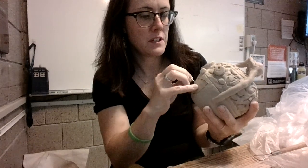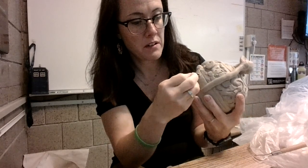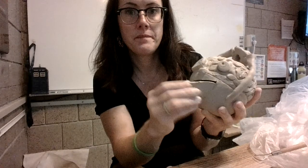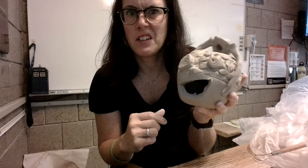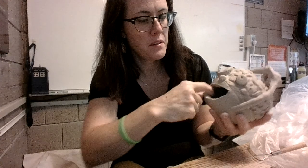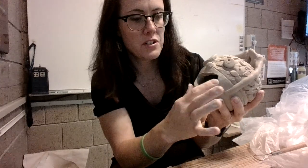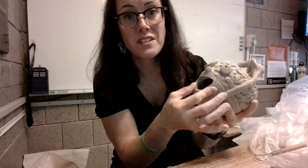Now I'm just going to use — you can use a toothpick, you can use a butter knife — but the toothpick is so small that it actually works out pretty well. So I just go around and trace that all the way through. It's going to be a little goobery, so you do want to spend some time cleaning that edge up, smoothing it out so that it isn't sharp. Those edges that have really sharp surfaces could actually cut you.